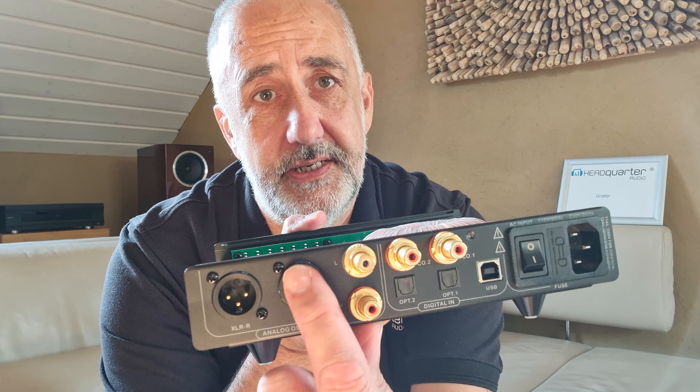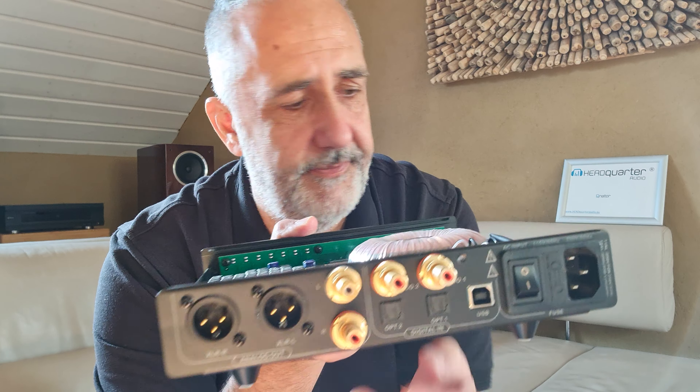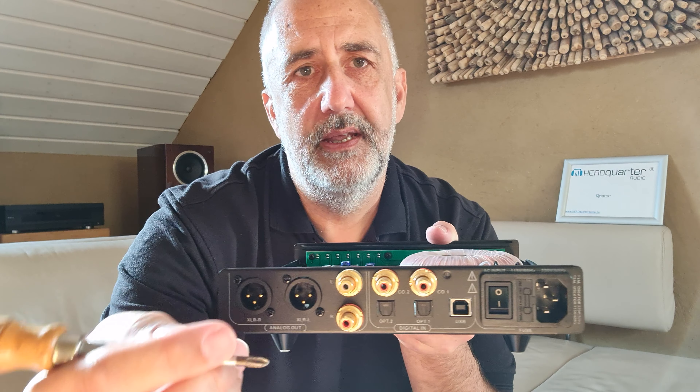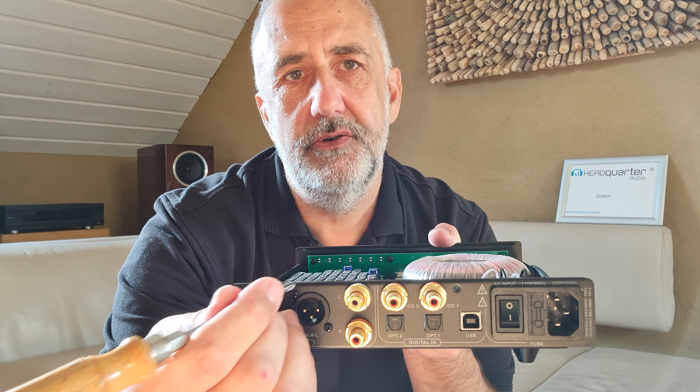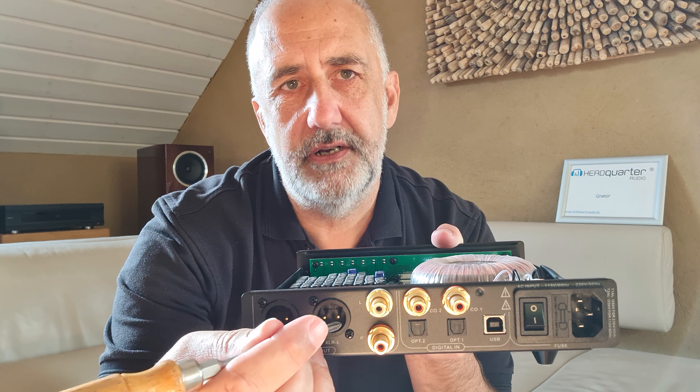Hello, this is Mike from Headquarter Audio and today is tuning day. I will give you a tip to tune your DAC or any device with XLR input or output.